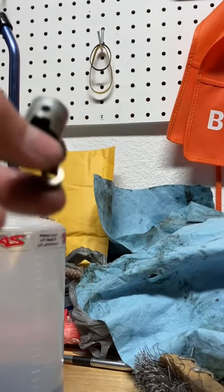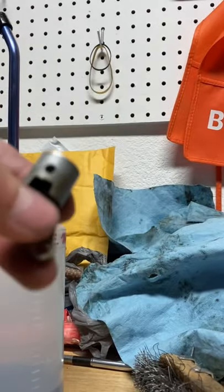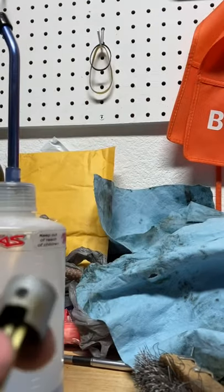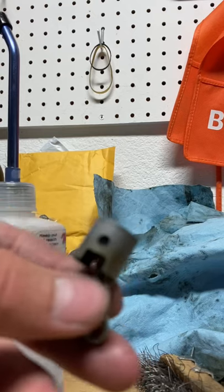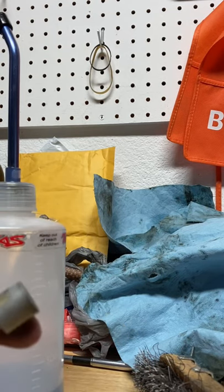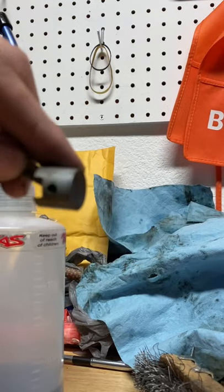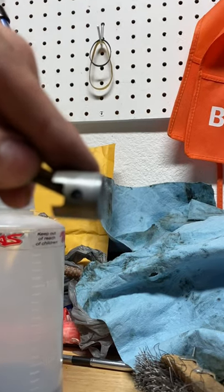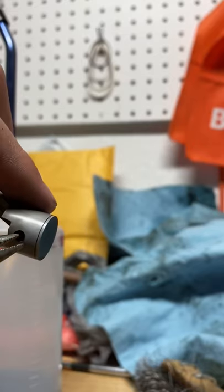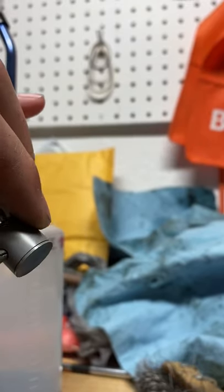Hey guys, so I just realized that in my last video when I was tearing apart the Traxxas Pro 15 engine, I forgot to tell you guys how to remove the piston from the connecting rod. It's really simple — all you gotta do is get this little clip out of here.